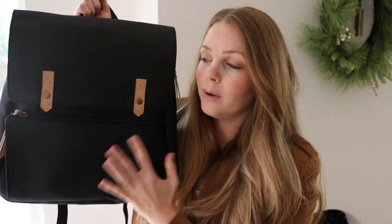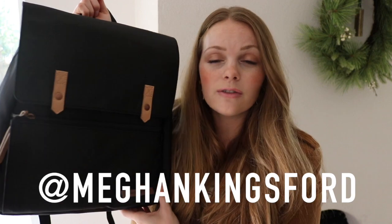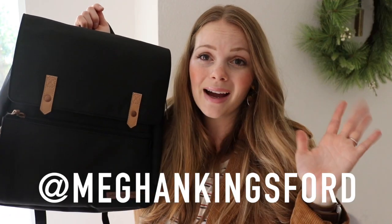It looks so cute. I love how all of their patterns always coordinate. Overall, I'm really happy with how lightweight this bag is and what I think I can fit inside. If you haven't already, go ahead and hit the subscribe button so you know when the packing video is up for this particular backpack. Don't forget to follow me on Instagram — I'm at Megan Kingsford over there. Subscribe here to my channel and I will see you guys in my next video soon. Bye!